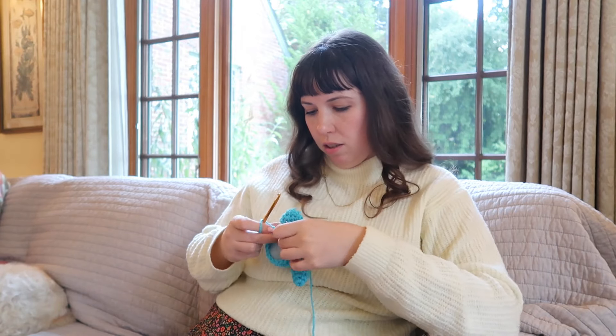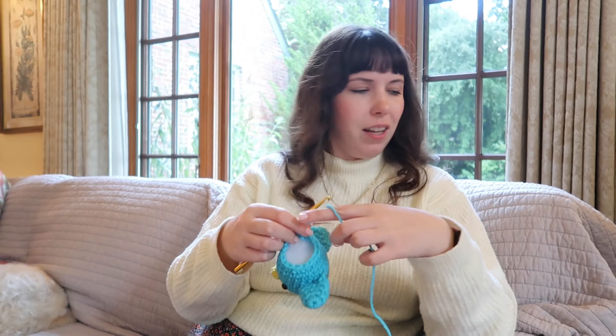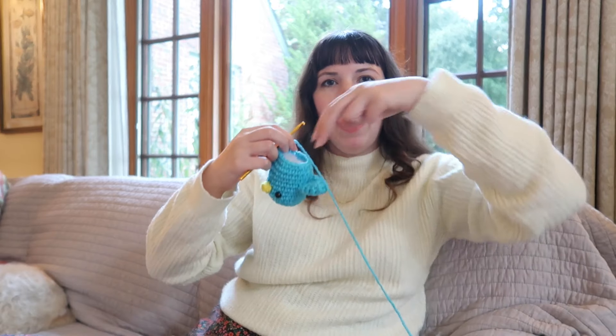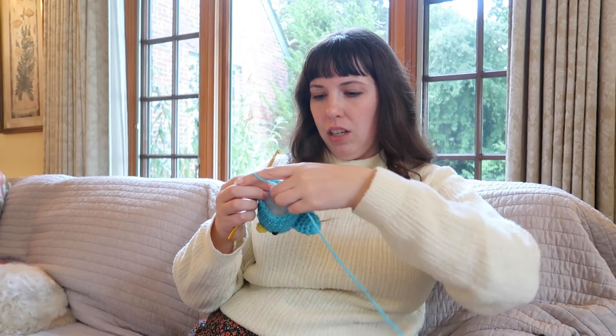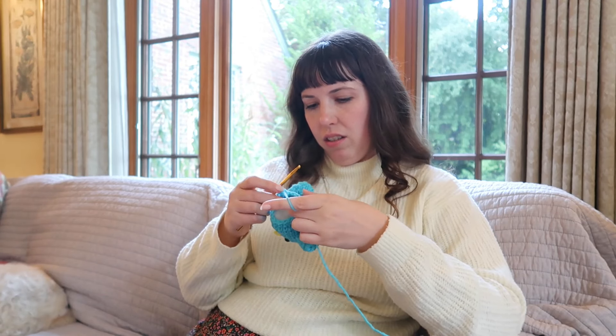Two more increase rows and then we should be ready to sew his little self shut. When they're all stuffed it is kind of harder to crochet because I like to put my hand down into the cavity, but you can't really do that when they're full of stuff. I have to actually walk my dogs, so we're gonna come back to Perry later.